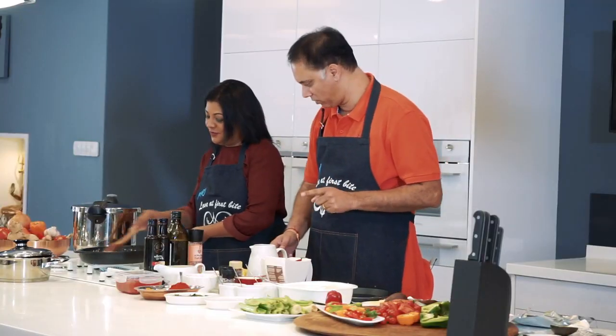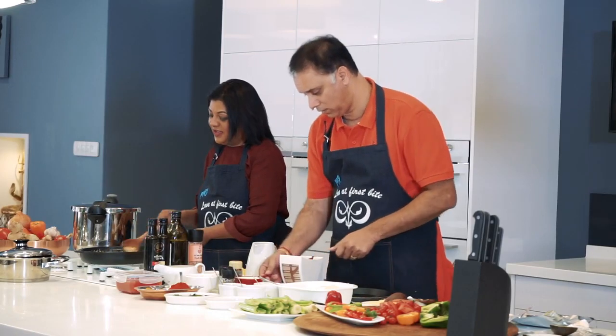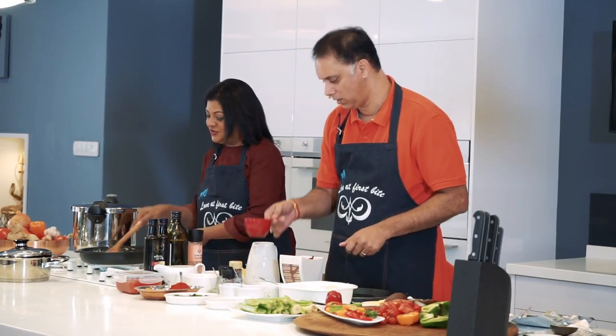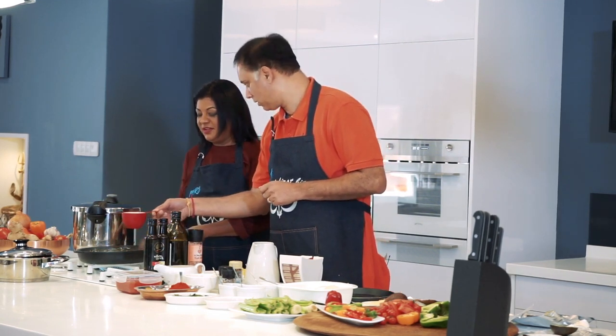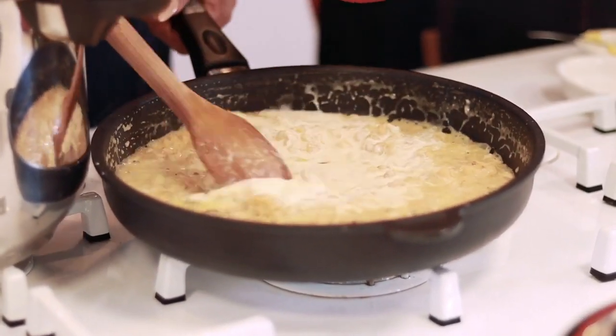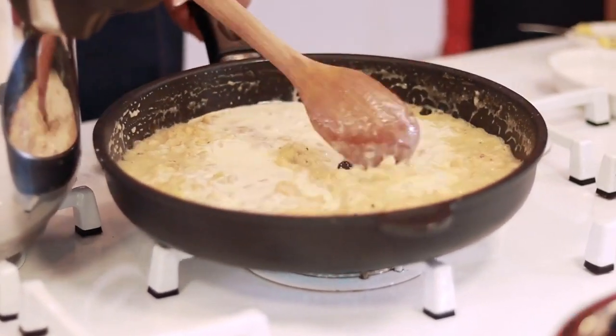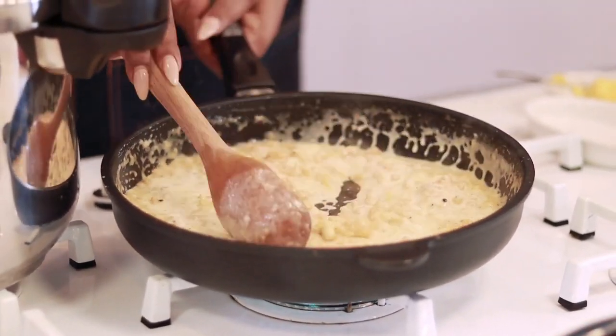Now we're going to add fresh cream. Do you want the entire cup? No, we're just going to add enough to get a texture — about a quarter of the cup. That's enough. And now you can see we have an absolutely wonderful creamy sauce.